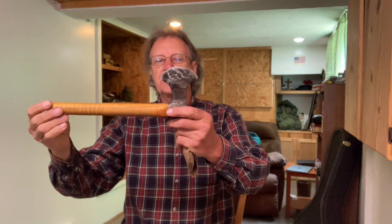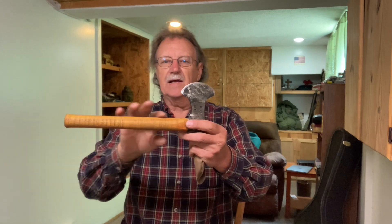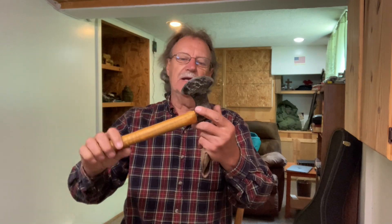It's made out of cold rolled steel, you all, that I case hardened. This is an Osage Orange, or a Bodoc handle I got on there. Really nice little tomahawk hatchet.